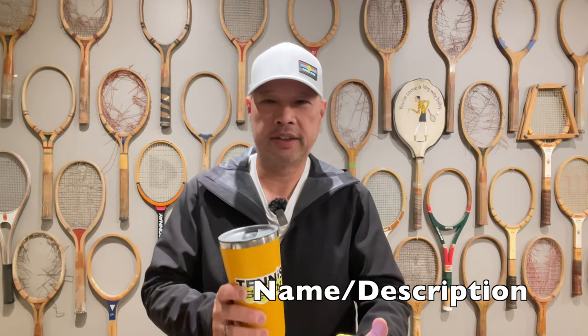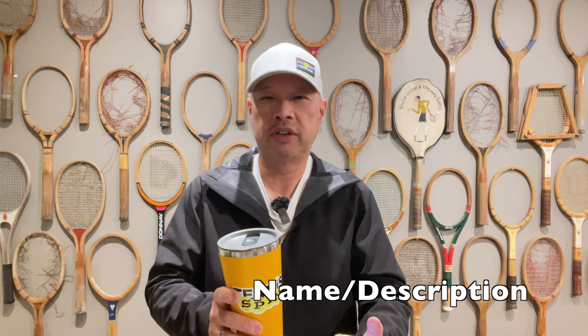So if you want to be my coffee sponsor of the day, no matter where you're from and what language you speak and however you thank me, the link is buymeacoffee.com/tennisspin. If you want to just hook up the channel and don't want to buy me coffee, super thanks is the way. Link is below.